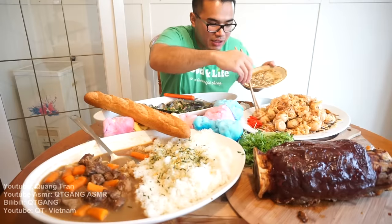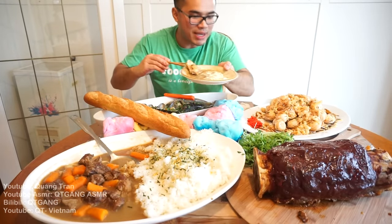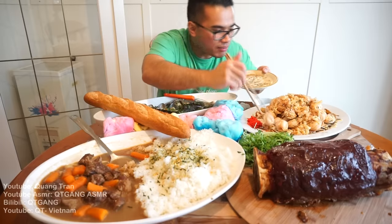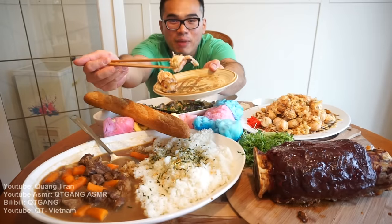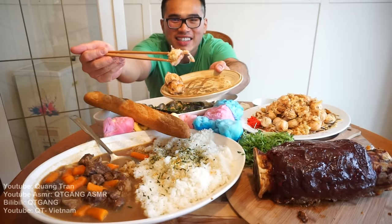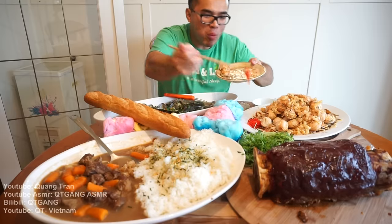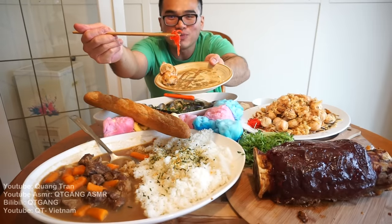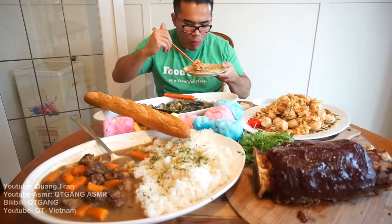Takoyaki time! I know this might be a little cold, but it's still all good. I'm gonna get some with the mayonnaise — already love some mayonnaise on this. Another bite of this takoyaki. A little ginger. Nice.